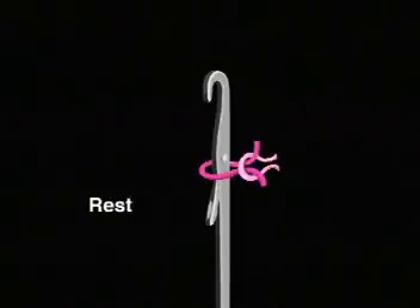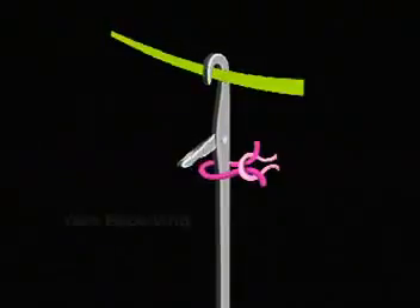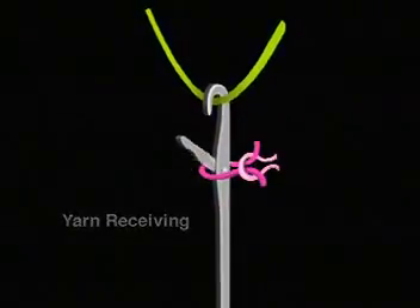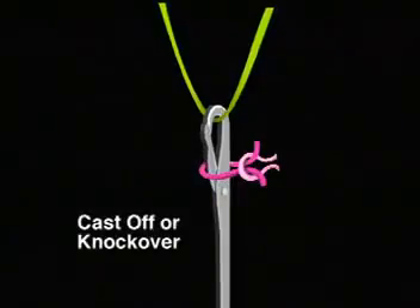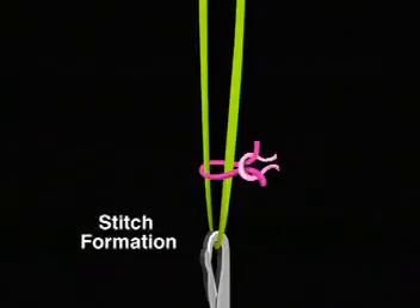A needle with a latch is very efficient. When latch needles are used to create weft knits, the knitting cycle can be completed without any auxiliary attachments. Here's how the latch needle works. At rest, or running position, a knit loop rests above or on the latch. As the needle moves up, the old loop, already formed, drops below and clears the latch. As the needle moves down, it receives the new yarn to begin forming a new stitch. The latch is knocked over by the old loop, and this old loop is cast off. The needle moves further down to fully form and complete the new stitch.